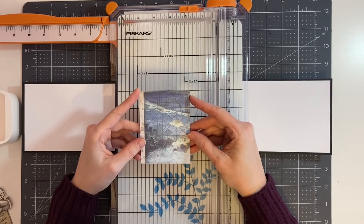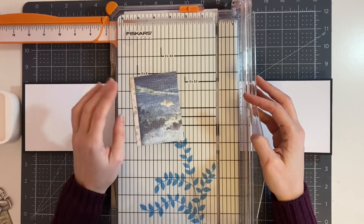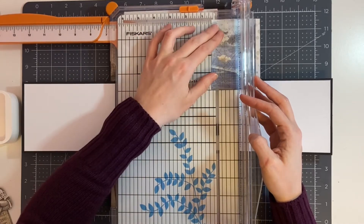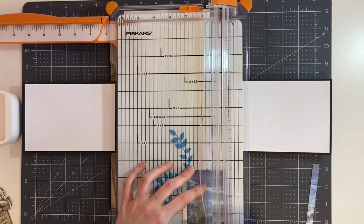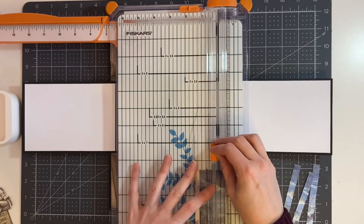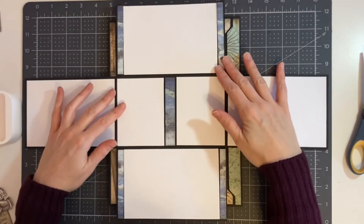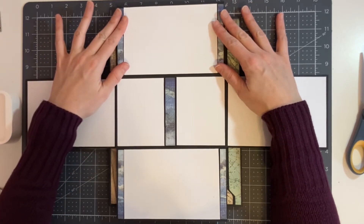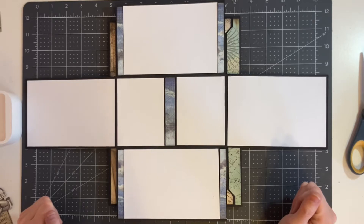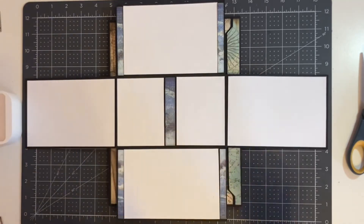I'm going to use a scrap piece of paper left over from the front side of the folio for my photo mat pieces. I'll cut four pieces that measure three-eighths by four inches, and one piece that measures five-eighths by four inches. These are where all of my pieces will go — they should fit in each of the little spaces by your photos. If yours don't fit, just trim them a little bit. I'll glue each of these down and then come back to show you how we're going to add some of the cut-aparts and glue them on to add more decoration on the inside.